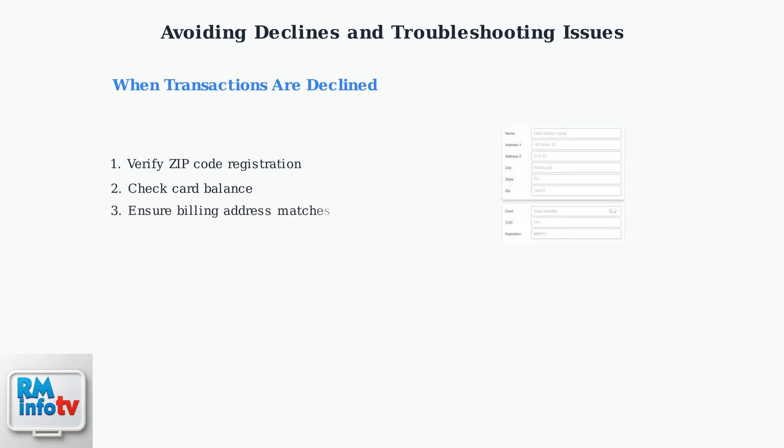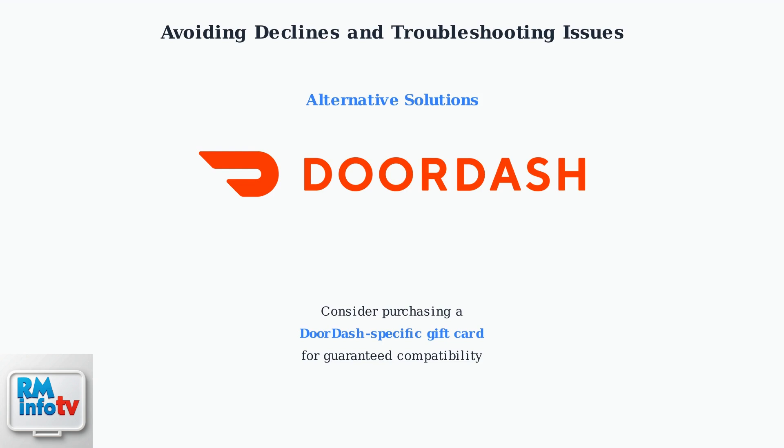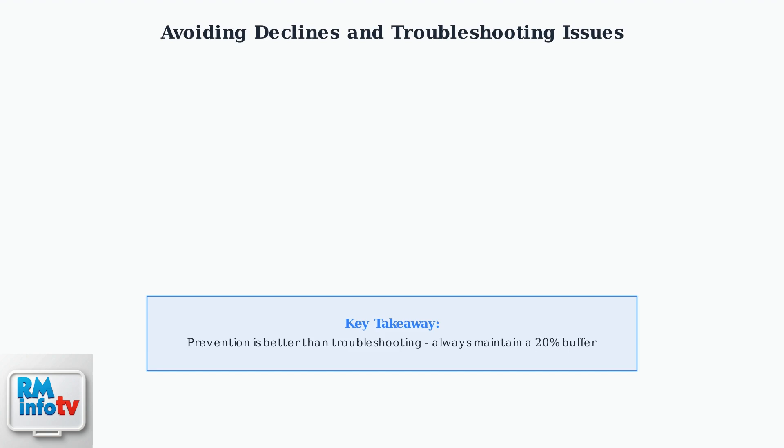Step three: ensure your billing address in DoorDash exactly matches the address you registered with your vanilla gift card. Step four: if problems persist, contact both DoorDash customer service and vanilla gift card support for assistance. As a last resort, consider purchasing a DoorDash-specific gift card instead, as these are designed to work seamlessly with the platform and eliminate compatibility issues. Remember, prevention is always better than troubleshooting — by maintaining sufficient funds with a 20% buffer and ensuring proper registration, you can avoid most decline issues entirely.